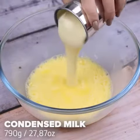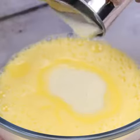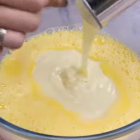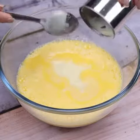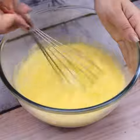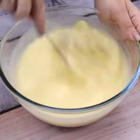Then I will add 790 grams of condensed milk, which is the measure of two cans of the same ingredient. Take your pen and paper and write down the step-by-step instructions so you can make it at home later. I'm going to mix everything very well until it's homogenized.